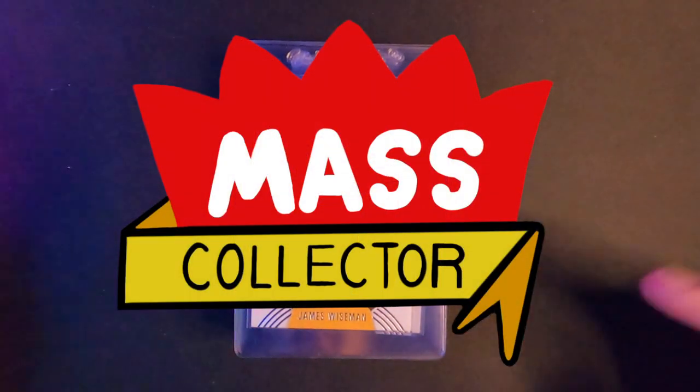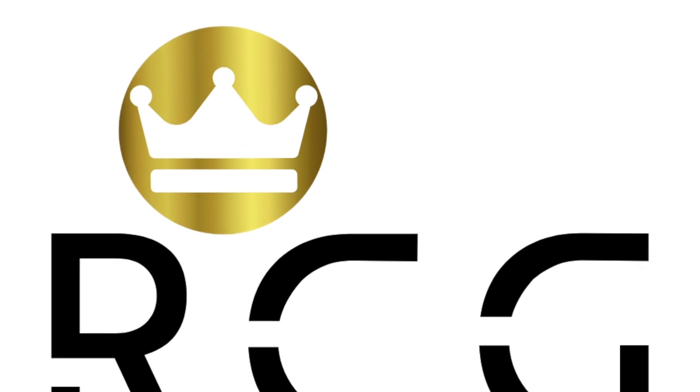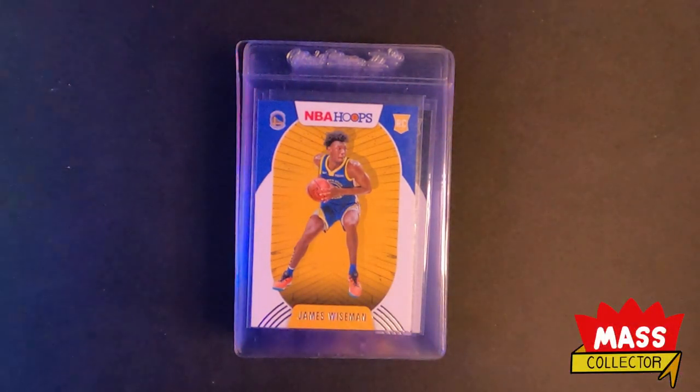Hey, what's good YouTube, MassCollector back with another submission video. This one is a submission to Revolution Card Grading, based down by Atlanta, Georgia. I saw their Instagram profile and looked into it, figured it's a new company, why not give them a shot. This would be like one of their first received submissions — I think they're taking like 1,500 cards to start out. So I emailed them, they emailed me back and said yeah, go ahead. I got 25 cards to send in.